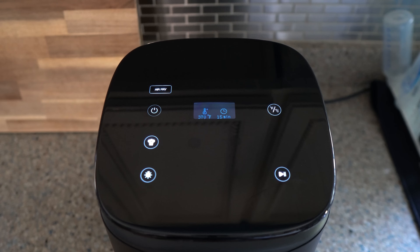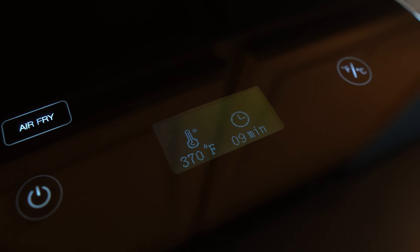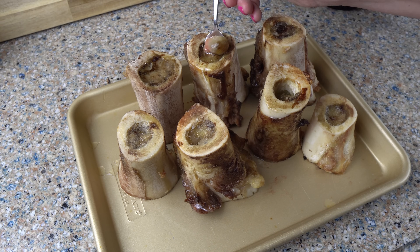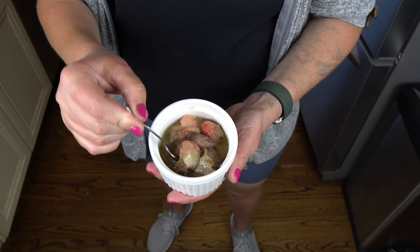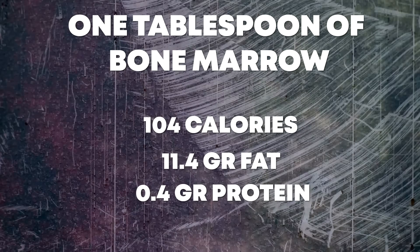I can fit all of these into the Tasty. I'm going to set it to air fry mode at 370 degrees Fahrenheit for 15 minutes, but I'm really going to be eyeballing these. The color starts to go from pink to brown, and because these bones are so tall, I'm going to cook these a bit longer — I think I ended up cooking them for 20 to 25 minutes. We are left with these beautiful brown chunks of delicious fat. If there's a little bit of pink left, that is totally fine. This is an excellent way to increase the amount of fat in your carnivore diet. I just eat this with a spoon, but you could make some kind of carnivore bread to put the marrow on or incorporate it into a recipe. As far as macros, one tablespoon of bone marrow has 104 calories, along with 11.4 grams of fat and 0.4 grams of protein, for a macro split of 99% fat and 1% protein.